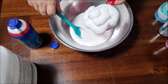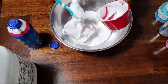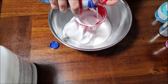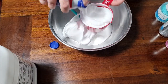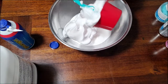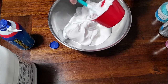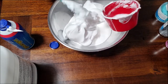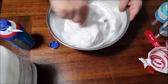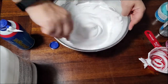This shaving cream is scented — I apologize if the scent bothers anyone. It's hard to get unscented shaving cream these days unless you're getting it from some kind of fancy place. There's our second cup of shaving cream — you'll notice you still have quite a bit left over. I've added in my shaving cream, and now we just want to stir. Stir and mix it all together.